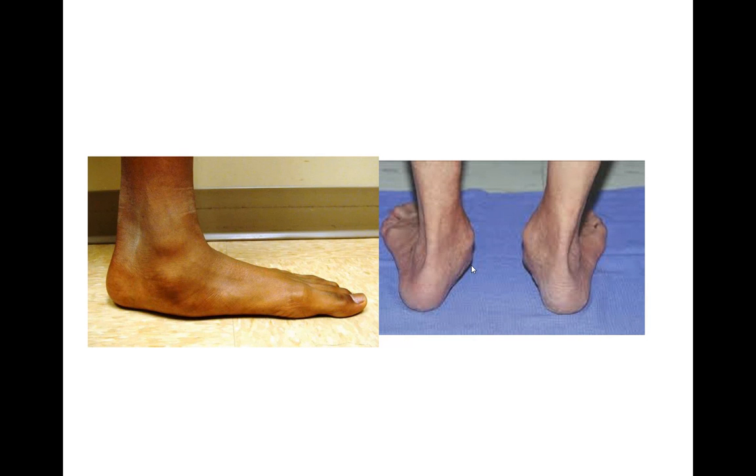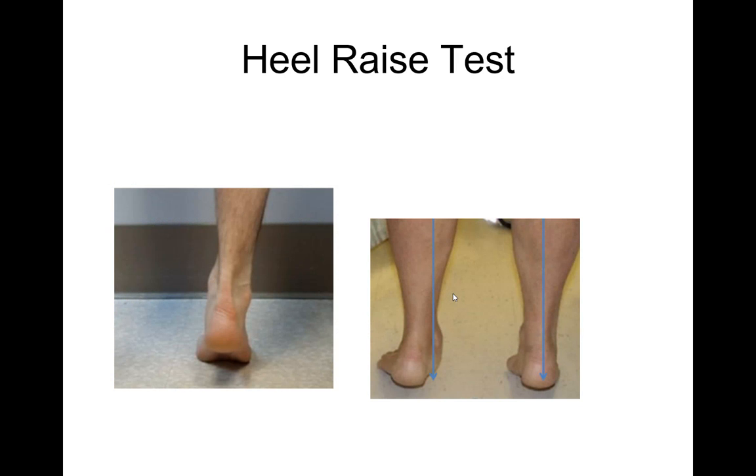The goal of treatment is to take all this curvature and straighten it out. There's a test called the heel raise test to determine how bad this condition is. If someone goes up and their heel goes from outward to inward — that's called heel inversion — then the tendon is still working. But if someone goes up on their toes and the heel can't roll back in, that shows there is dysfunction. If it can recorrect and the heel is nice and straight, that's a pass; if it can't, they fail the heel test.